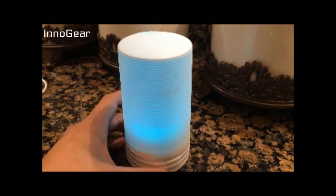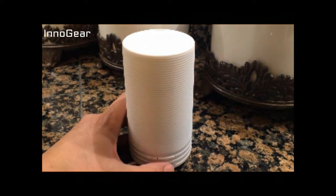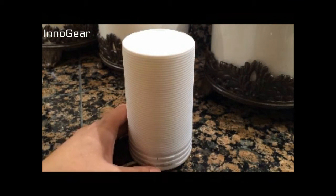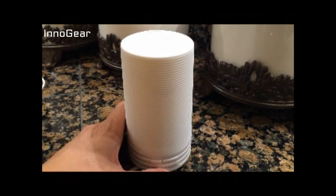I actually have it in my kitchen, and it's been working great in there even though it is a bigger room. Now, it doesn't have a lot of features that the big ones do, but that's okay. You're going to hit it once for a continuous mist, a second time for the on-off mist, and a third time it's back to off.